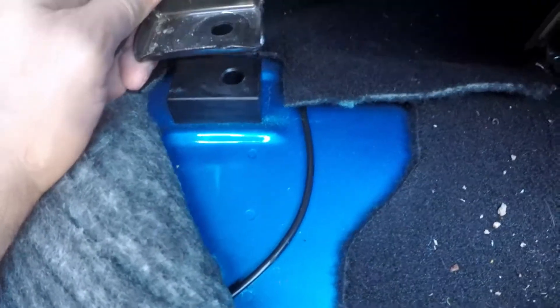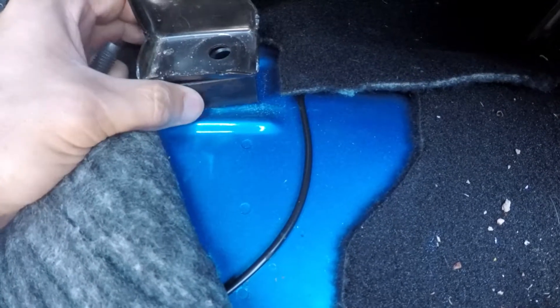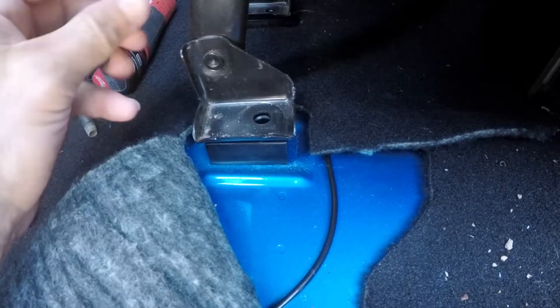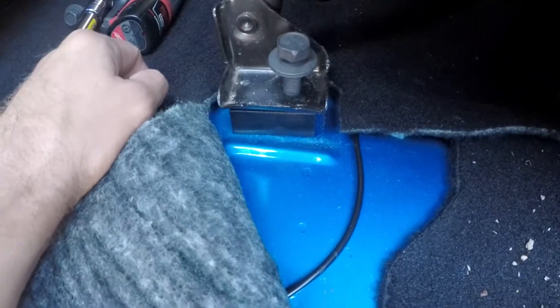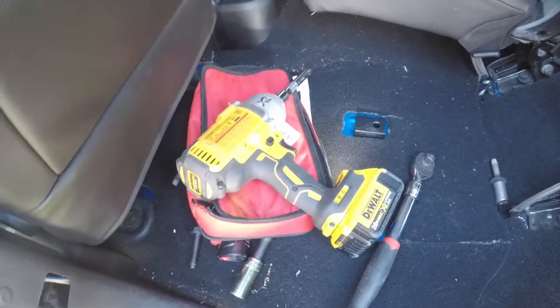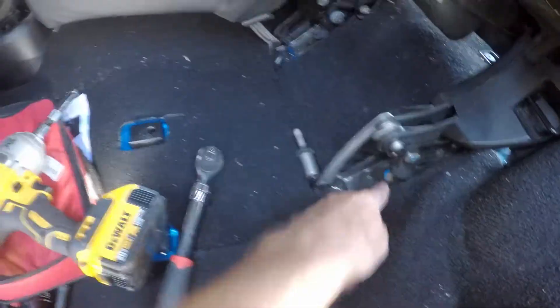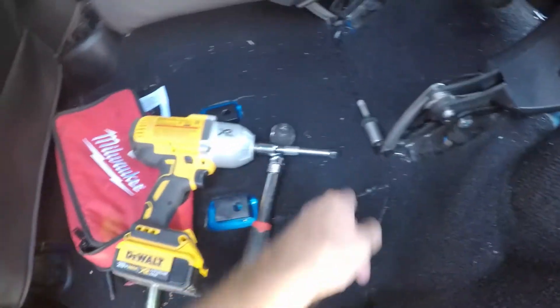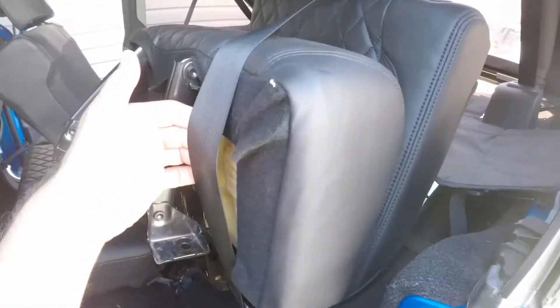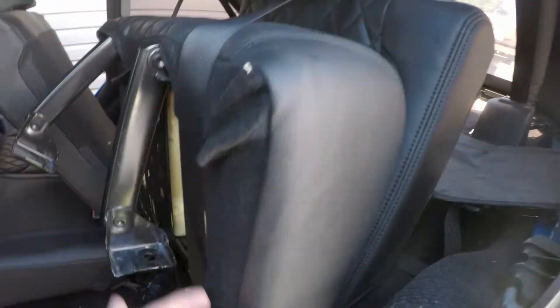I have the front bolts out and the spacer in. As you can see, the spacer just goes under the seat bracket, in between the floor and the bracket, and then the new bolt will just go like so. It's an 18-millimeter and I used the impact with an extension — it zipped right out. To help hold the seat up, I just took the seat belt, wrapped it around the headrest, and it kind of helps hold it up.